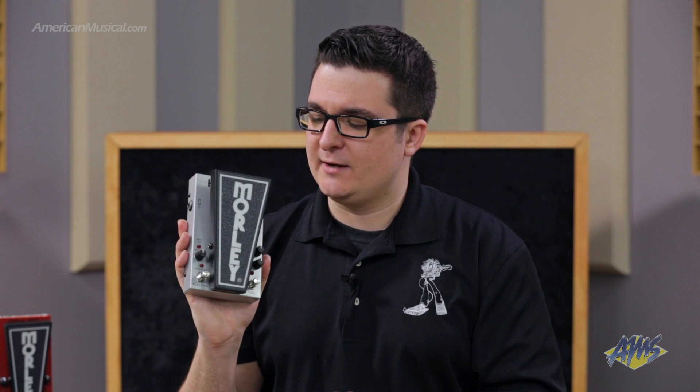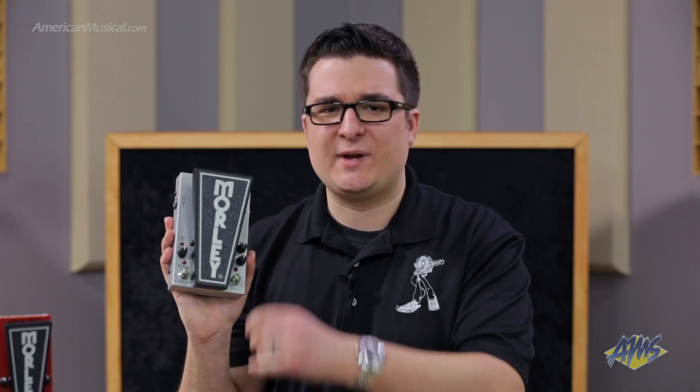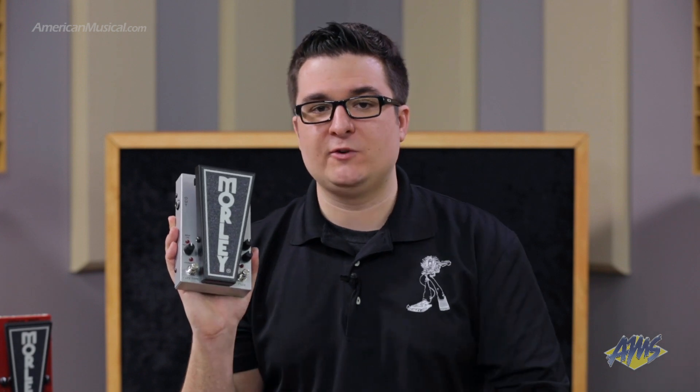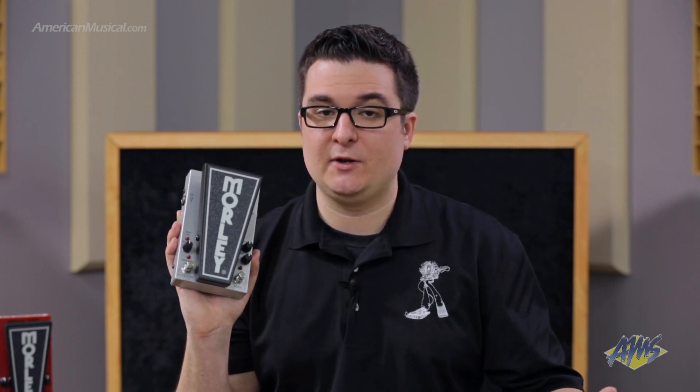We also have our modern setting, which reduces the gain a little bit and adds a bit more mid-range. On its bigger brother we had a little switch to go between them, but we added in a foot switch so you're able to switch between the two different types of fuzz on the go. If you're playing in vintage mode and you're getting lost in the mix and need a bit more mid-range and a little bit less gain, you can engage that and get yourself clear in the mix.